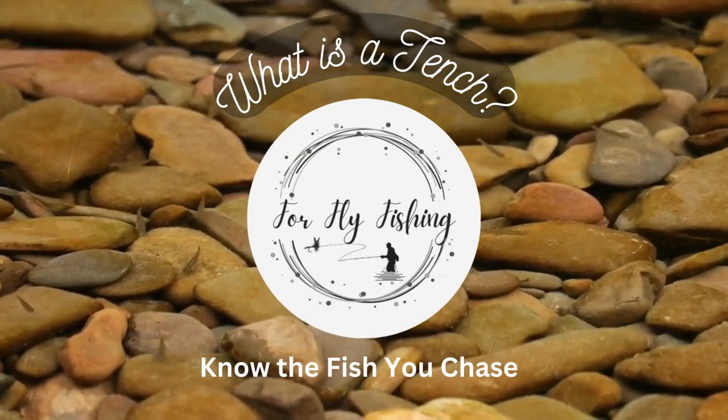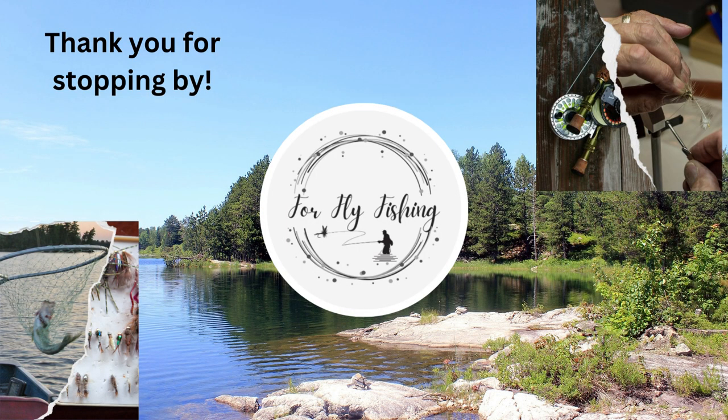What is a tench? Known to fish you chase. Thank you for stopping by here at Before Fly Fishing. Our goal is to get you ready for a successful day fly fishing.